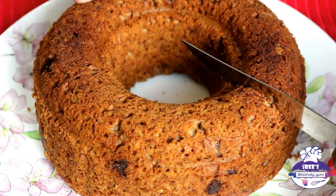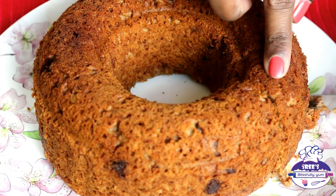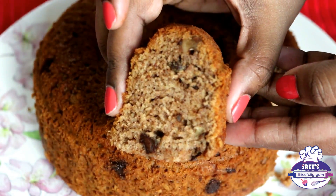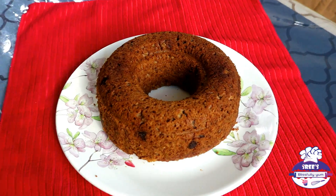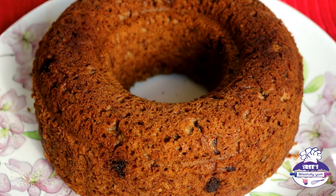Cut generous slices of the cake and look how soft it is! No one will believe it was not baked in an oven. This way you can make any cake in a kadai. Start 2018 on a healthy note — a very happy new year to all of you!